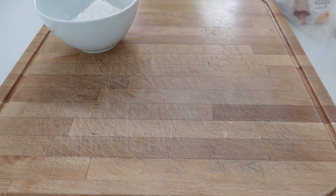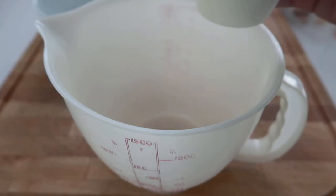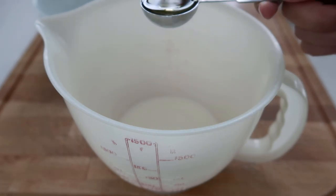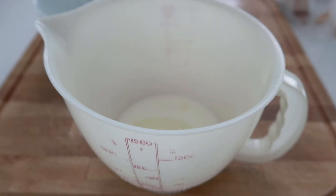For the wet ingredients, we're gonna need one cup of fresh milk — it cannot be substituted with powdered milk — one tablespoon melted butter, or you can also use cooking oil, and one egg at room temperature.